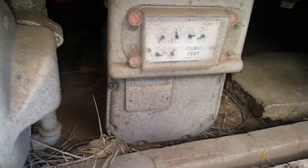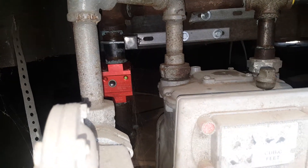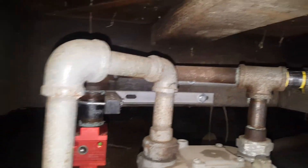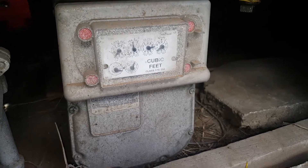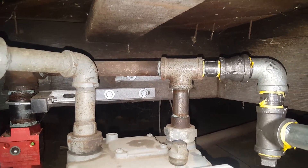Here's our gas meter and here's your seismic valve to the house. This is an ADU scenario I want to show you. Here's our T coming from the gas meter, and here's our shut-off valve to the main gas meter.